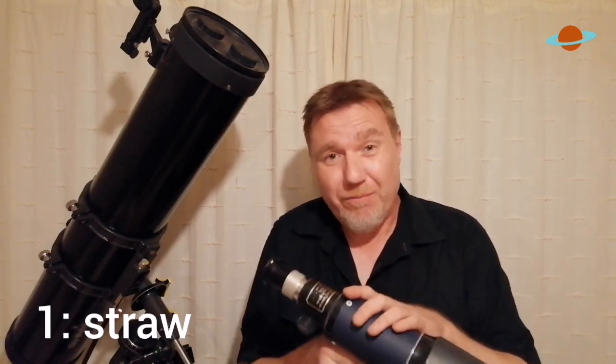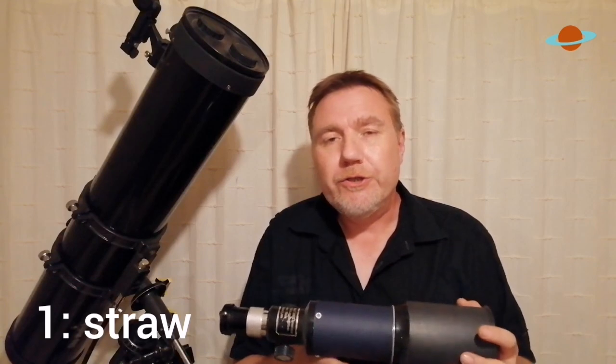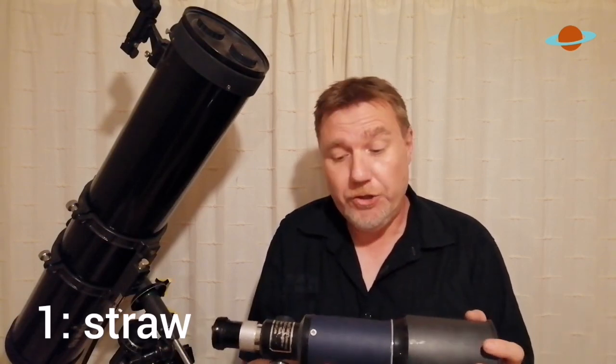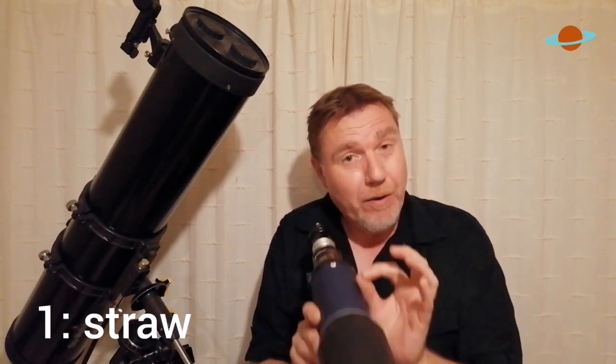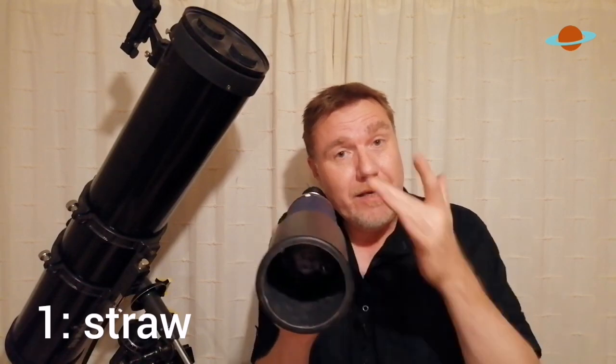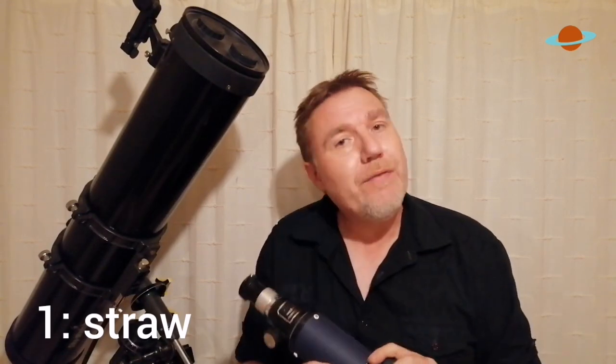If you have a telescope that hasn't got a finderscope, you may have found just how difficult it is to find something as big and bright as the moon — so you really do struggle when you come onto dimmer objects such as the planets. Just have the drinking straw parallel with the telescope, as close to it as you can so you can spy down it, get the object through the drinking straw, and it's pretty much guaranteed it'll be in the eyepiece as well. This isn't as ideal as a red dot finder or a decent optical finder, but it'll certainly get you by.